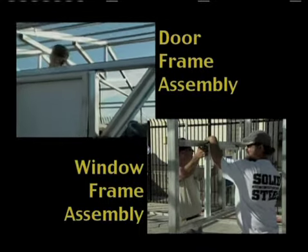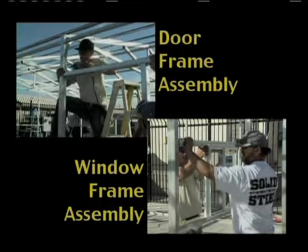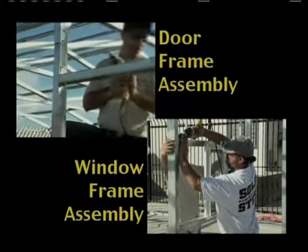If going this route, place the door in the opening, then place the header on top of the door or window and attach it to the side vertical posts with the flat angle brackets.